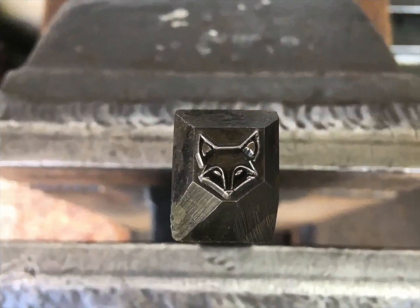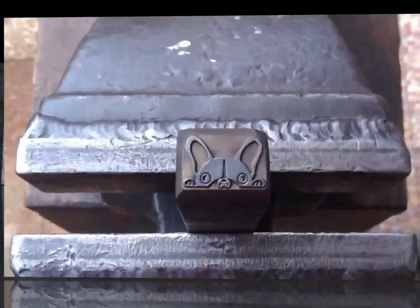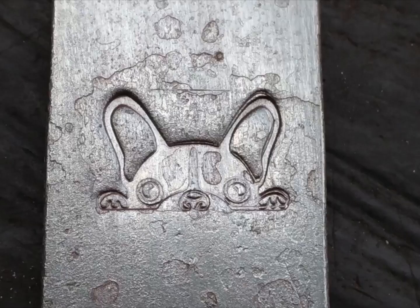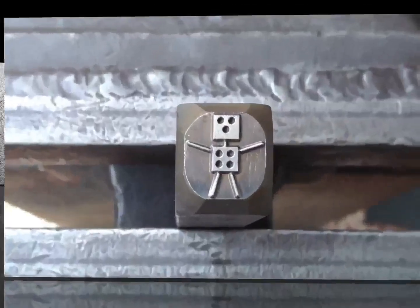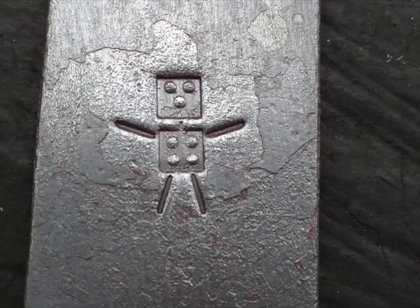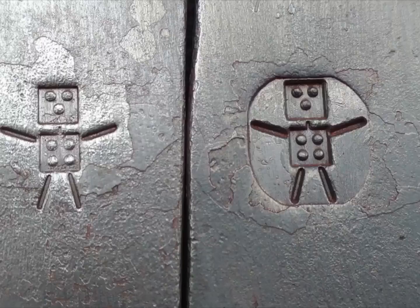There are quite a few people who choose designs without initials and without words. Since the main part of this design is bulkier, it takes a bit of a heavier hammer strike to get a good imprint. I really enjoy whimsical ones like this. Here you can see the difference between a lighter and heavier hammer strike.